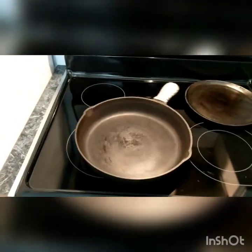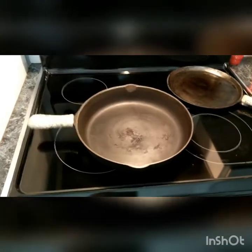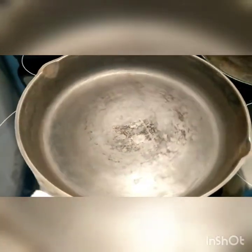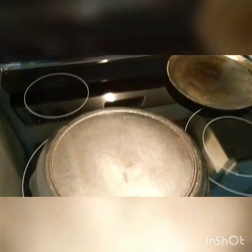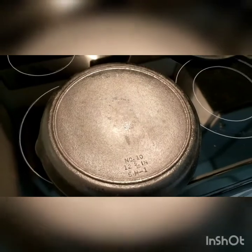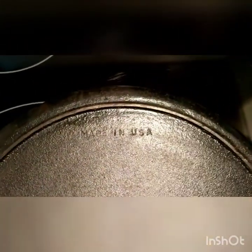This is a pretty nice pan. I don't remember what the brand was — I remember looking it up a long time ago and it wasn't a cheap pan. It says number 10, 12 and 7/16, 5 H1, made in the USA.